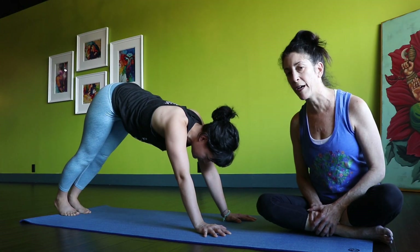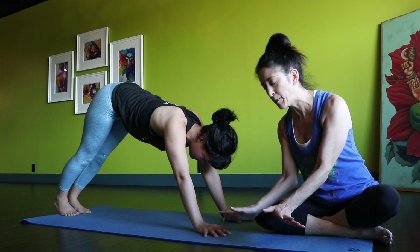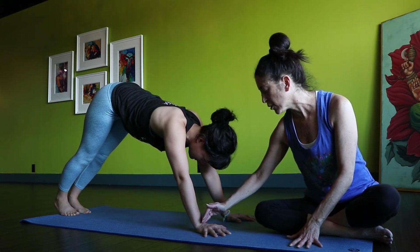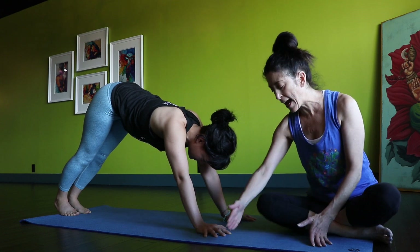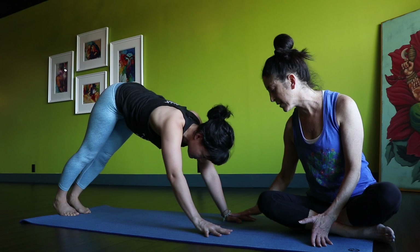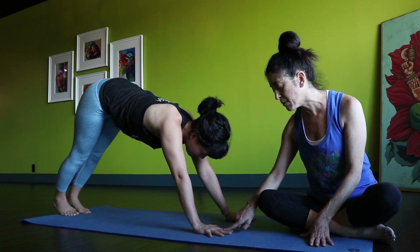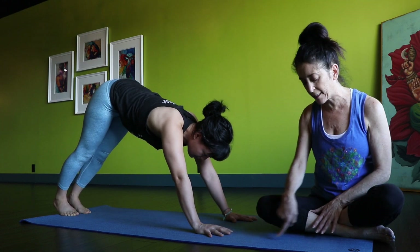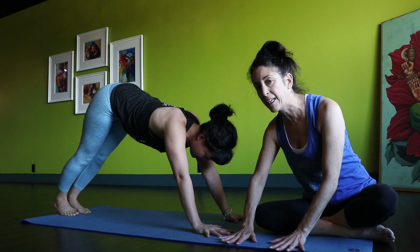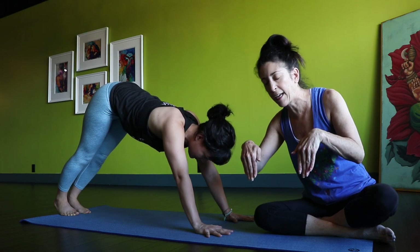First, we're going to talk about the positioning of Kami's hands. Right now her hands are a little bit out. Ideally, we want her wrists to be parallel to the edge of the mat. She's going to gently turn her hands facing inward. Take the middle finger and make sure it's pointing straight towards the edge of your mat. The fingers are slightly spread — not too much, and not all together.